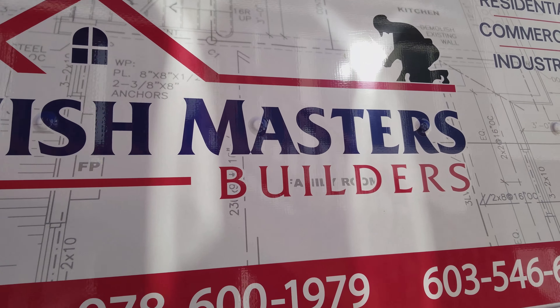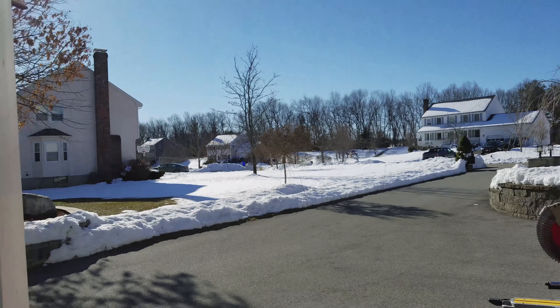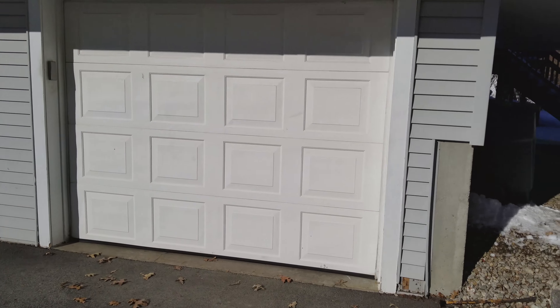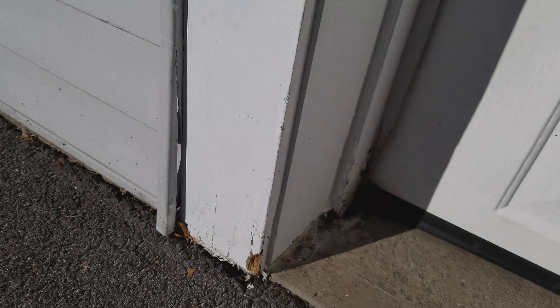Hi everybody, it's James Ross here at Refinish Masters. Today on location over here in Chelmsford, we'll be on a project removing some of the old trim boards around the actual doors. Typically it encounters a lot with the extreme weather we have back here — everything tends to just rot out.